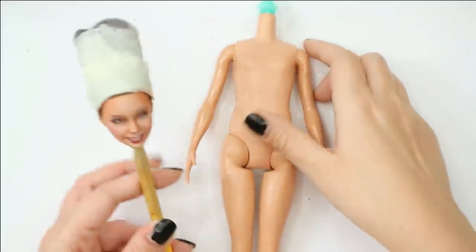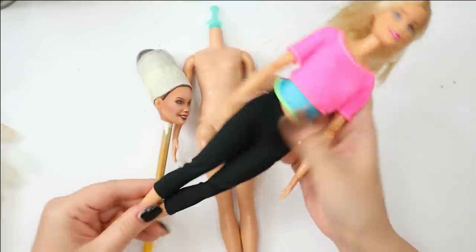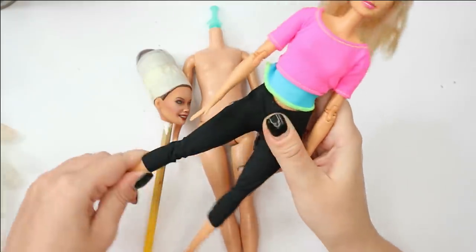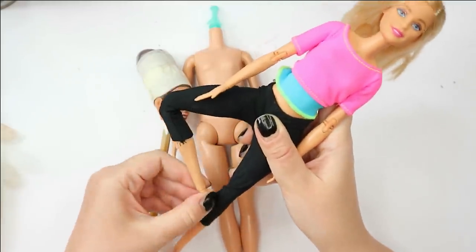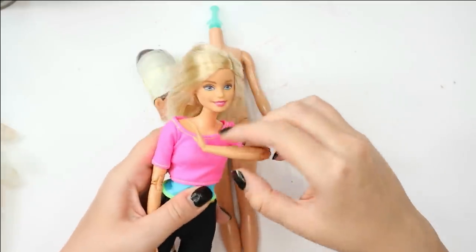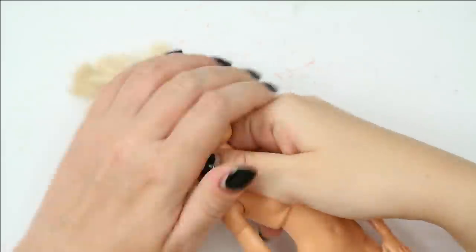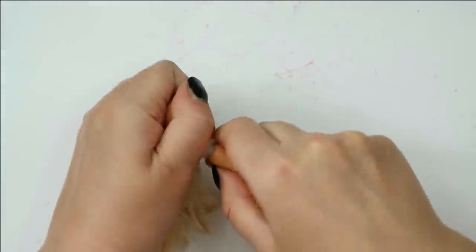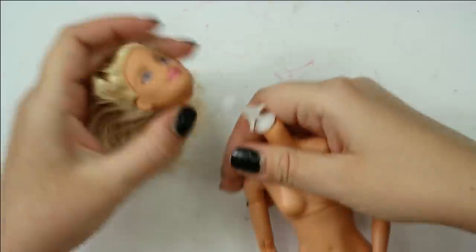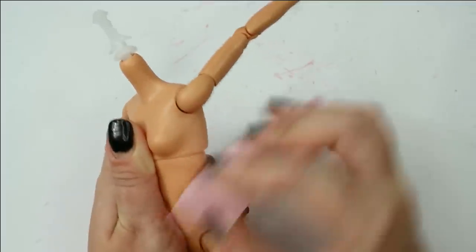Now I'm quite happy with the face and we can move on to the body. I'm going to replace this unbendable Fashionista body with this amazing fully articulated body from the Barbie Made to Move. With this type of body my doll will look much more alive in pictures because it can pose like a professional model — that's why I always replace the stiff bodies with the good ones. Let's remove the dress and the hat, since I just need the body. Now let's sand it slightly with nail buffers to remove the gloss from the surface so the paint goes on better and stays longer.